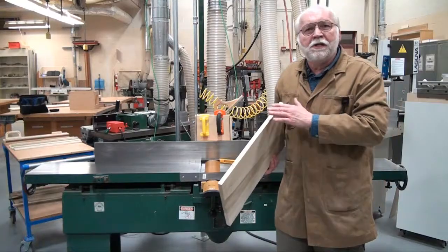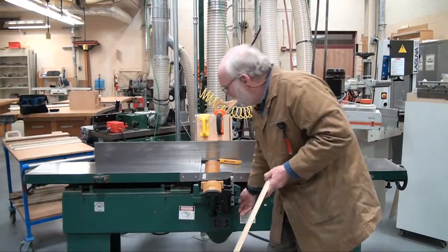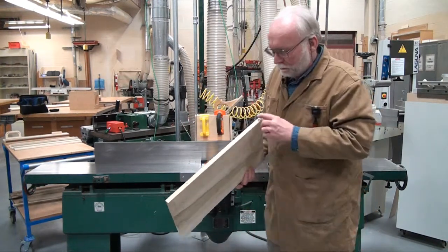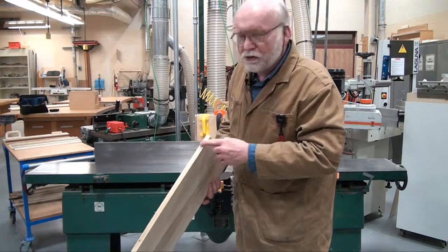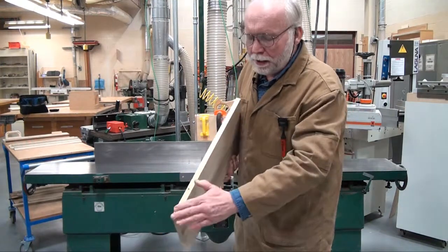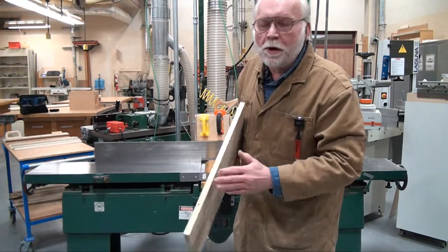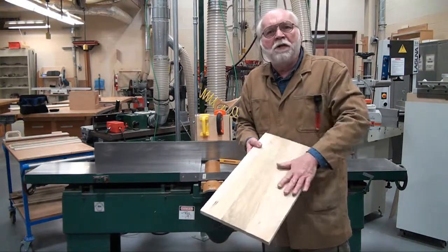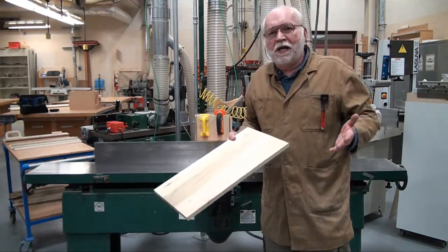Now, this is set up perfectly so that the outfeed table is level with the knives. When you look at this edge, there's no snipe at this end of the board and no snipe at this end of the board. This edge would be suitable for gluing small pieces of wood together into a larger tabletop.